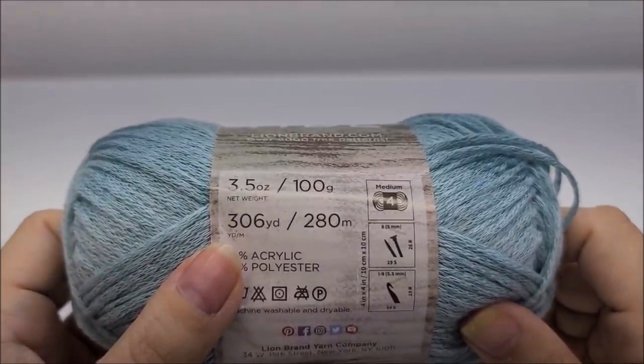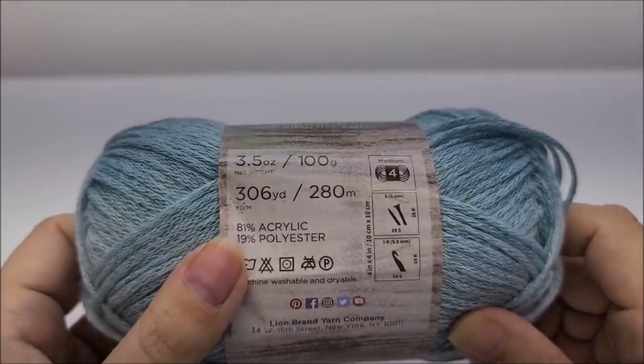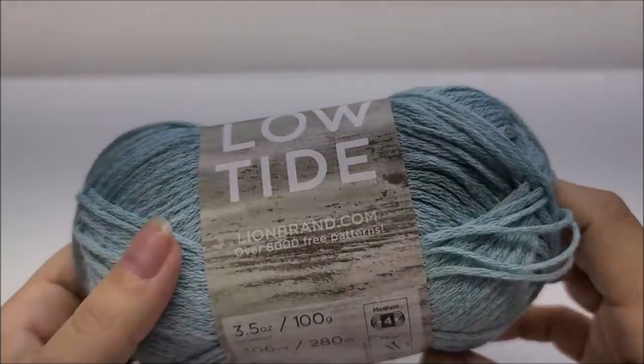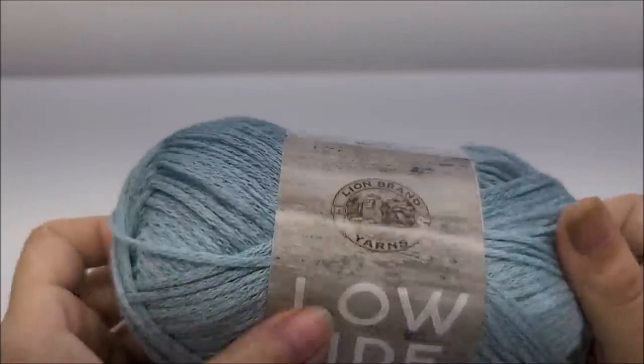I used all of three balls — almost all. I wanted to put fringe on it but ran out of yarn. For a size large you'll need about 915 yards. For extra large, probably 100 more yards, and for 2X about 200 more yards than that. If you want to make it longer or add fringe, you'll need more yarn.